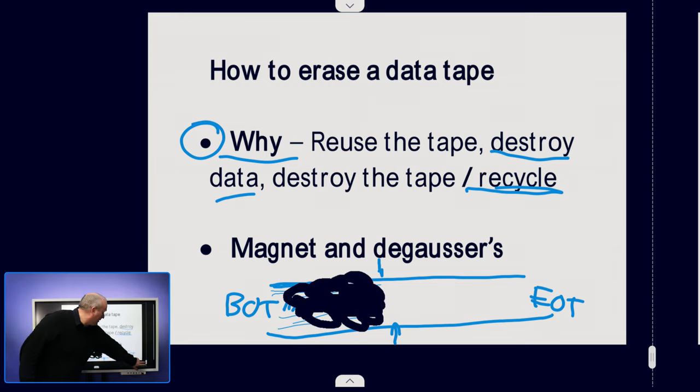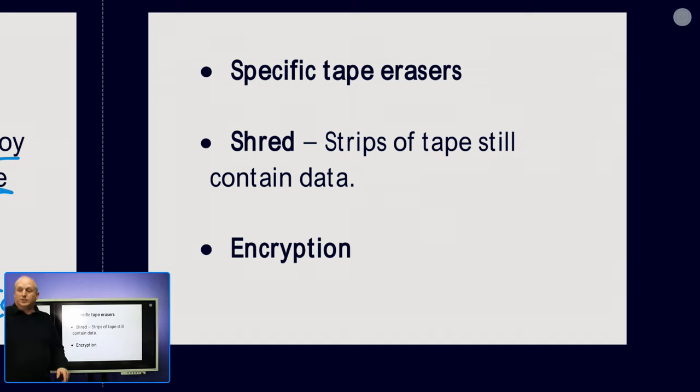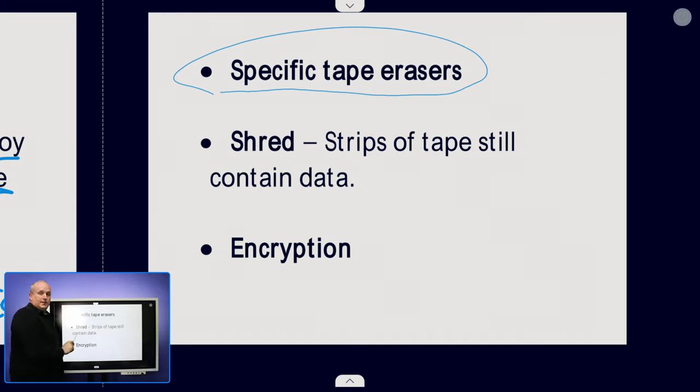Some other options include using a specific tape eraser — drives that are especially adapted where you load the cartridge in and it goes through and overwrites all of the data erasing it. Alternatively you can shred the tape, which literally shreds it into lots of little pieces. The problem with that is you end up with strips of tape that still contain data, so it may make sense to degauss first, then shred the tape to ensure it's destroyed.